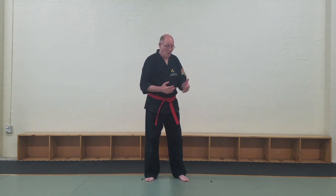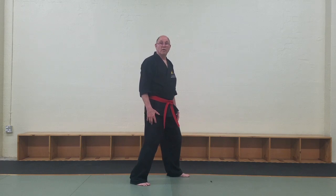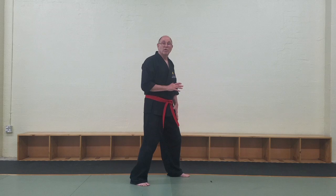I'm going to cover the basic stepping for the Anderson Martial Arts Karate System. It's very, very simple. There are two key steps we use in the beginning: one is called slide forward and one is called slide back. What is key is that whatever direction you're moving, that's going to be the foot that steps first.